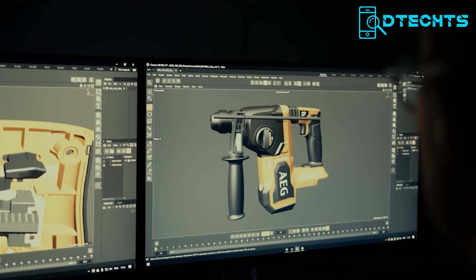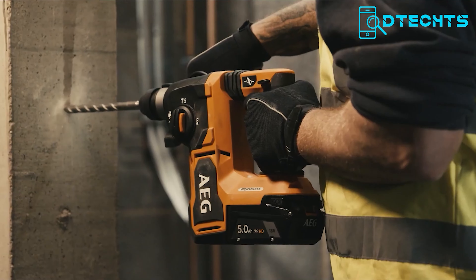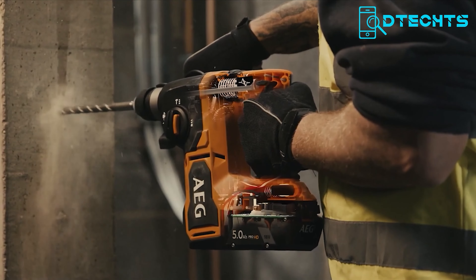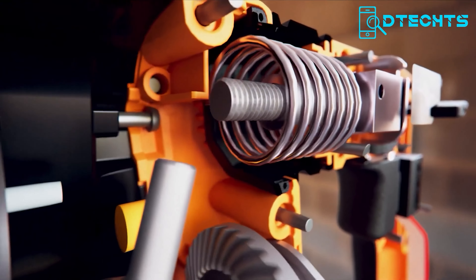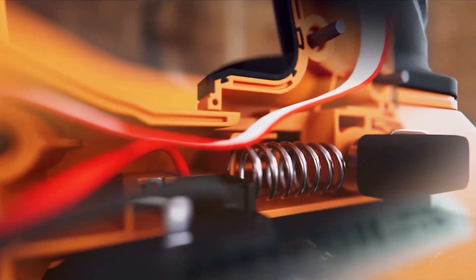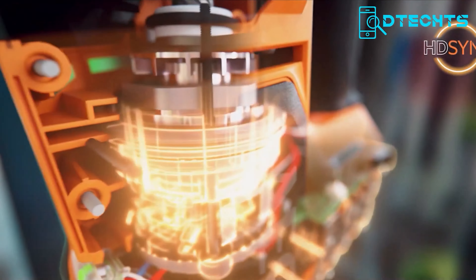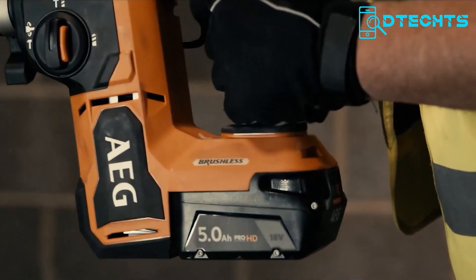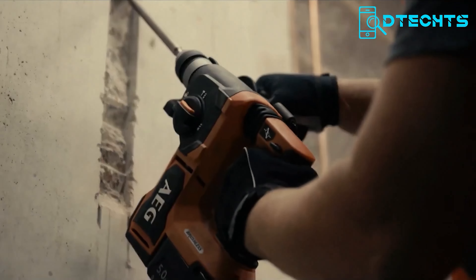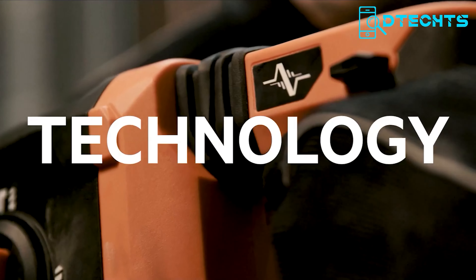The AEG BBH18BL2 is a heavy-duty rotary hammer designed to drill into up to 26 millimeters of concrete. It has four mode settings: hammer drilling, rotary drilling, hammer only, and manual chisel adjustment. The tool features a dual rear-handle spring-loaded vibration dampening system to reduce user fatigue. With 2.5 joule impact energy, it delivers high performance for drilling, chiseling, and light demolition. It also has a ProFlux brushless motor for better efficiency, a rafter hook for storage when not in use, and HD-sync technology providing up to 20% more power for demanding jobs.